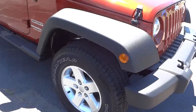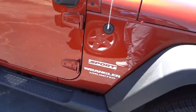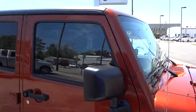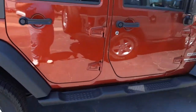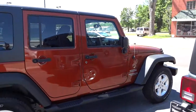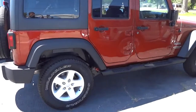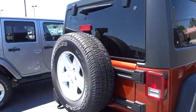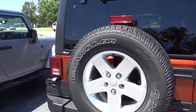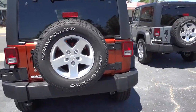This one has alloy wheels, tubular steps on the bottom, a black hard top, and black fenders. These are priced pretty good — this one doesn't have too many bells and whistles, but it does have nice wheels and a lot of features, and it's in a really good price range.